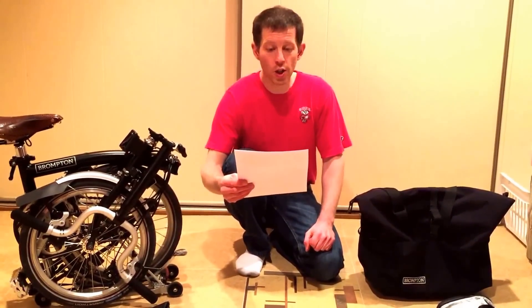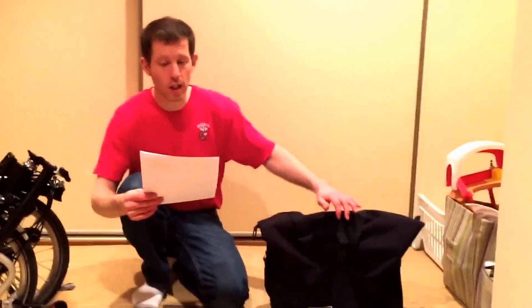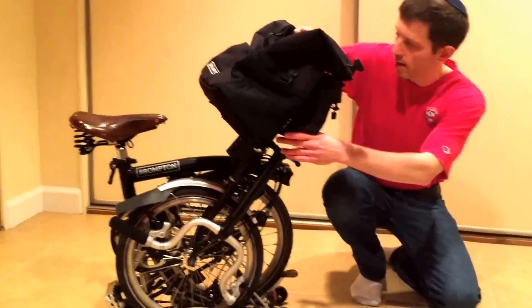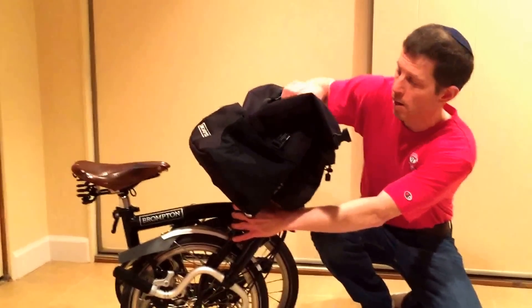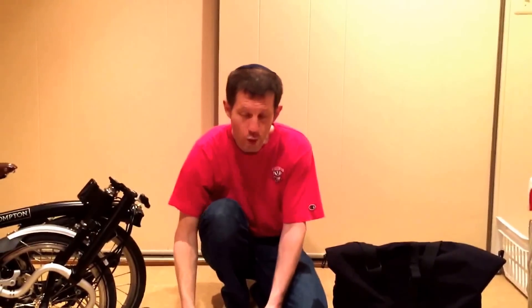Your luggage will simply consist of your Brompton bicycle and probably a T-bag that clips right onto your Brompton. Here's the T-bag — it just clips right on, and when you're done you just unclip it. For travel I recommend the larger T-bag since it has more space for all of your stuff.